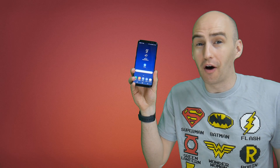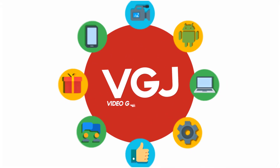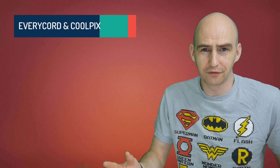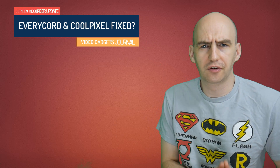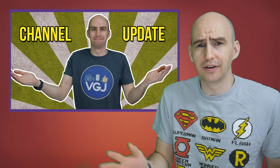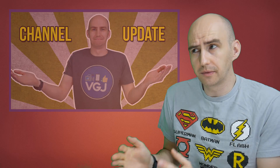Hello folks, welcome back. I'm Rob Wilson, you're watching the Video Gadgets Journal. I'm just kidding, it's on screen recorders. An official welcome back to a lot of you who've had to endure the last two weeks of Samsung Galaxy S8 videos. As I said in my channel update when the device was first released, I would be doing a lot of coverage on it, which I more or less have done now. So I'm going to get back to my regular content with some Samsung stuff in between as well. So what are we looking at today? Two updates to two screen recorders.